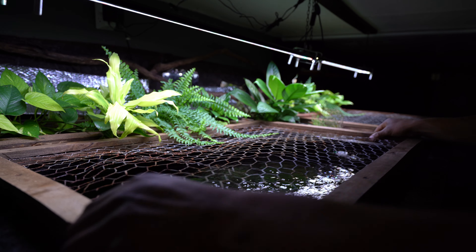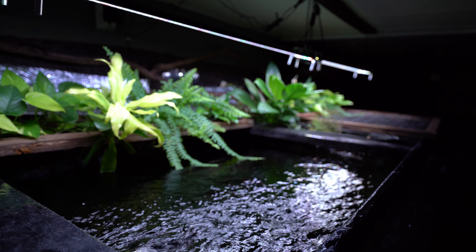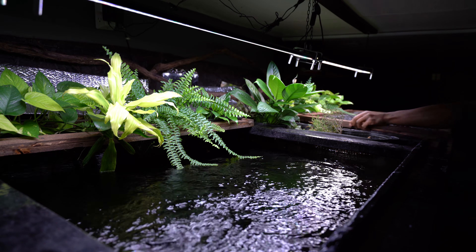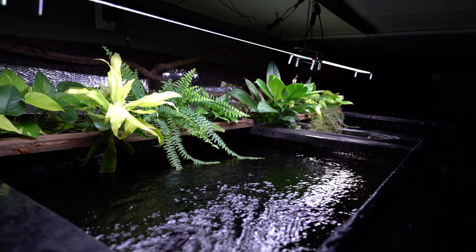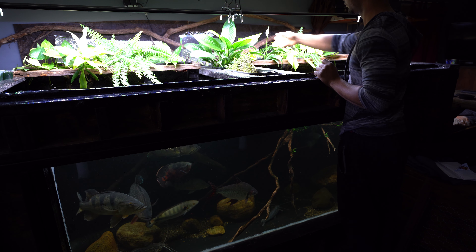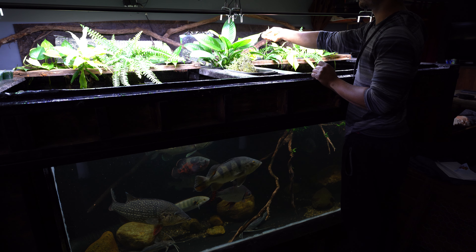Hey everyone, this is DWS Darius, and today I want to give you guys a closer look at the aquaponics system above my 880 gallon aquarium. I get quite a few questions about this system, so today I want to break it down through a little Q&A, and at the end of the video I want to give you guys a way to create this on your own aquarium.